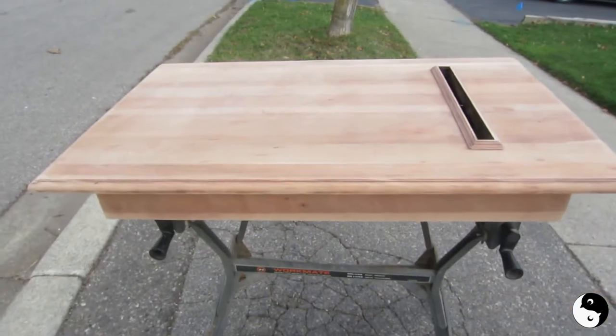So now we have it fully sanded, and we've got all of the stain out. It's down to 220, and all of the stain is now out of the wood.